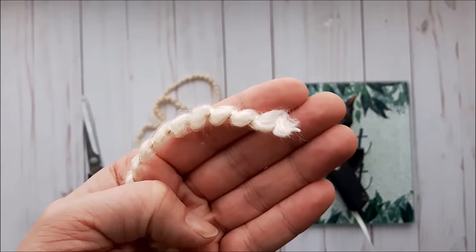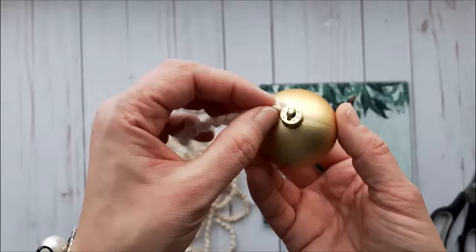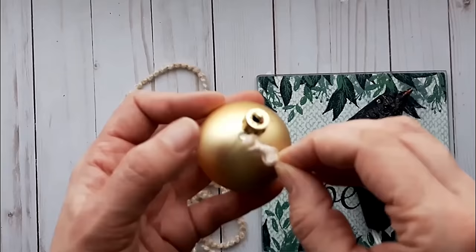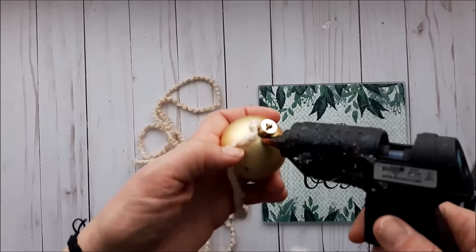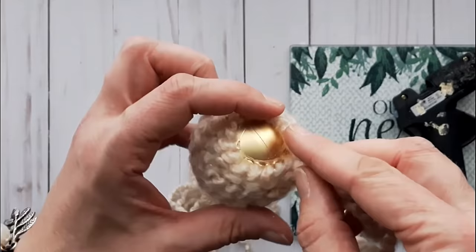For this next ornament you're going to need yarn with a beautiful gold thread running through it. I tied off a knot so there's no fraying. I'm also using a plastic Christmas ornament — I'll add a dab of hot glue to the top and start to wrap the ornament with the yarn, gluing as you go, just as you did for the Christmas trees.